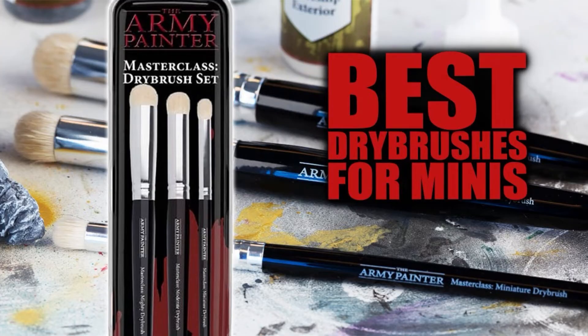Our video today is sponsored by The Army Painter. Our friends have sent down a bunch of these — the Masterclass Brushes. They are basically spectacular and highly specialized dry brushes that give ultra realistic results and very smooth coverage, revealing every detail of your miniature with ease. The results and effects you can get with these Masterclass Dry Brushes far surpass any normal dry brush, and I can actually attest to that.